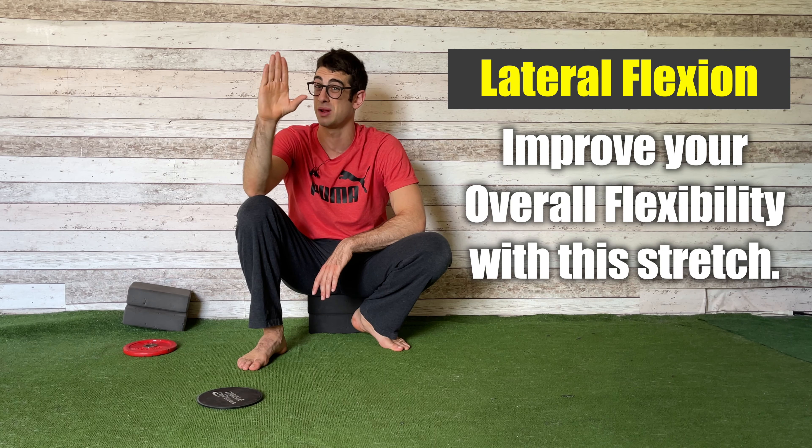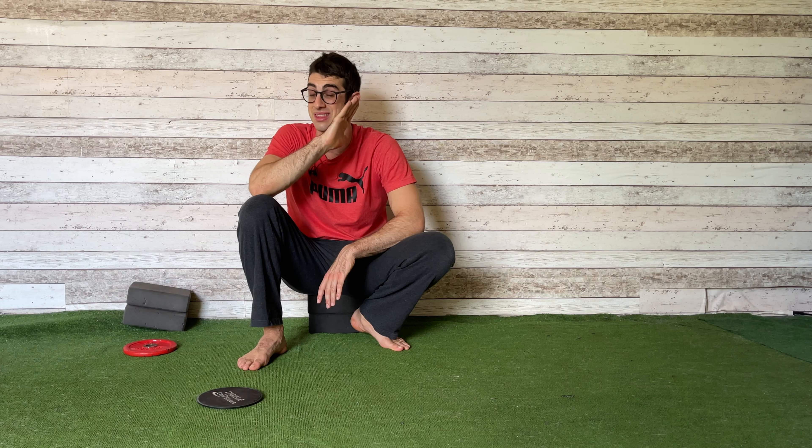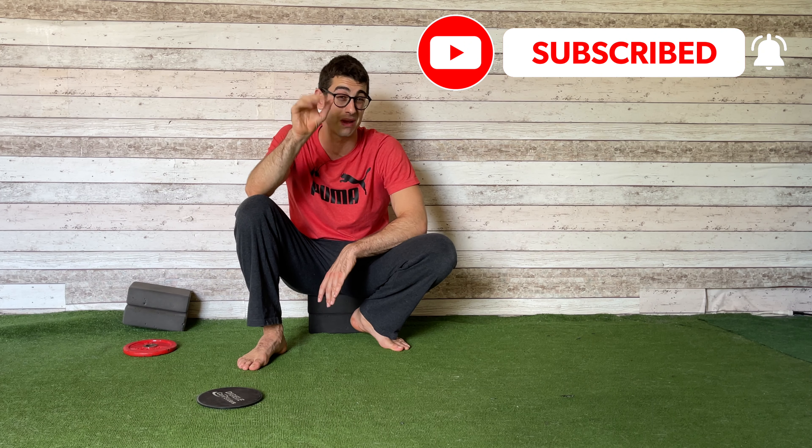Hello, everyone. Welcome back to Mobility Academy. I'm the flexibility guy, Coach Elia. In today's video, I'm going to show you a beautiful exercise to work on your side flexion and to improve your side flexion, which is really important. You might ask yourself why I'm saying you need to improve your side flexion and what side flexion means. We are getting deeper into that. But before I start, please subscribe to the channel and turn on the notifications so you'll never miss one of my next videos.